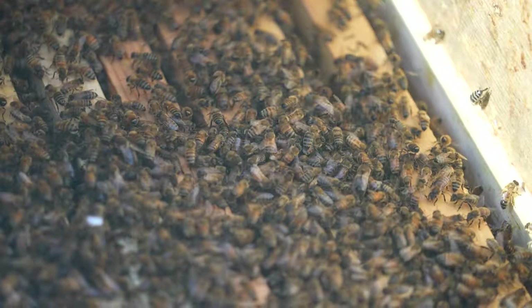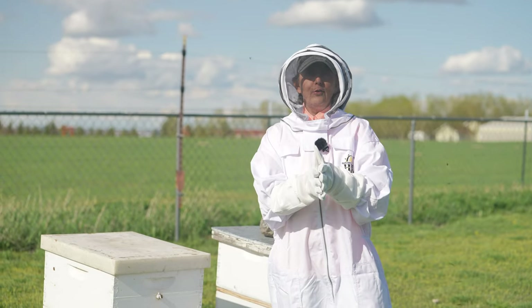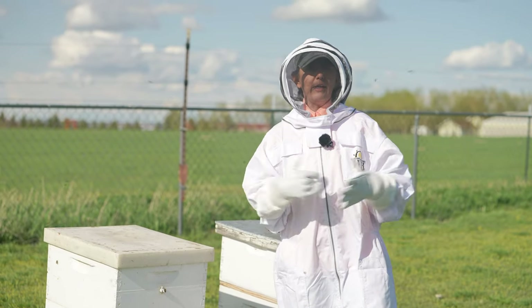If you have any questions on bees, gardening, or anything else, go to north40.com or visit us at any of our stores.